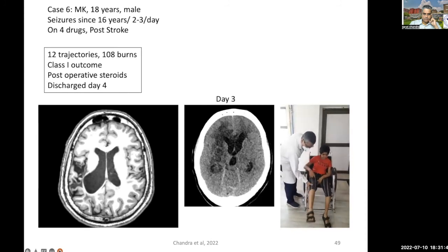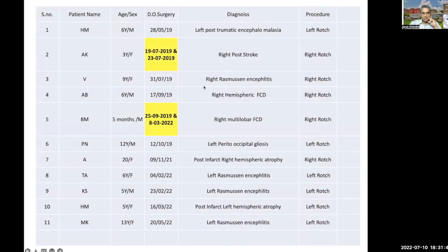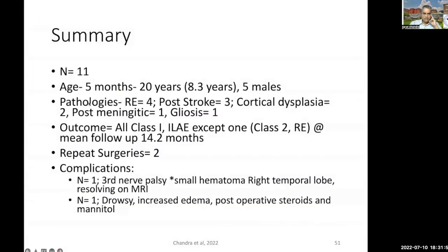We have performed ROCH to date in about 11 patients. In two patients, we had to repeat the surgeries. Looking at the characteristics of all the patients we operated: age range from five months to 20 years. Rasmussen's in four cases, post-stroke in three cases, cortical dysplasia in two, post-meningitic in one, gliosis in one. All patients had Class 1 outcome except one case of Rasmussen's, at a mean follow-up of 14.2 months. Repeat surgeries were required in two cases. There is definitely an issue of skip areas for which accurate planning is required. Even if there is a recurrence due to a skip area, a repeat surgery would be very straightforward and minimally invasive. Hence, proper patient counseling is essential so they know this is a minimally invasive procedure but the fallout could be that they may have to repeat the procedure.